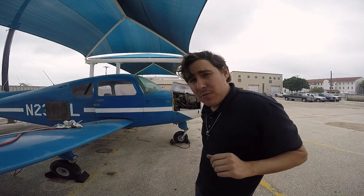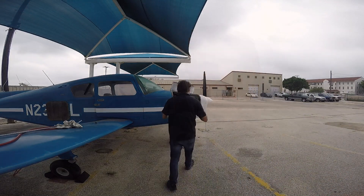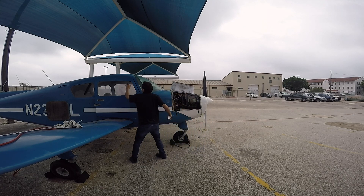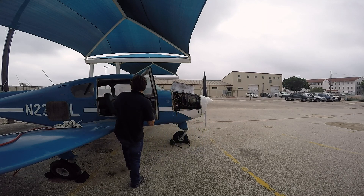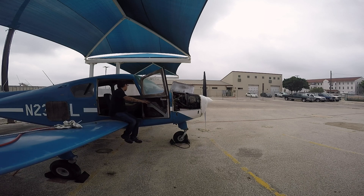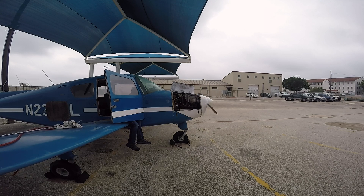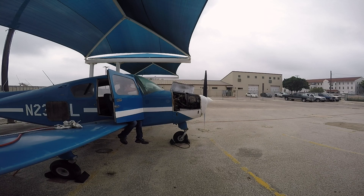It fires! If I can get fuel to it, maybe it'll run. Let's try that again.